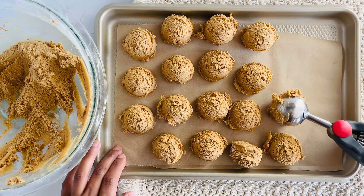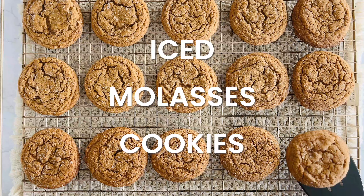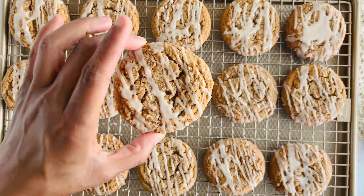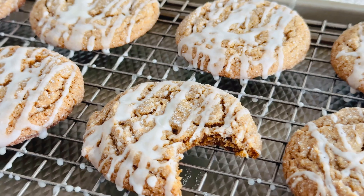Today, I'm sharing one of my all-time favorite holiday treats, soft and chewy iced molasses cookies. They're packed with warm spices, a sweet vanilla glaze, and they're super easy to make. If you're looking for a nostalgic dessert, these cookies are perfect. Let's get started.